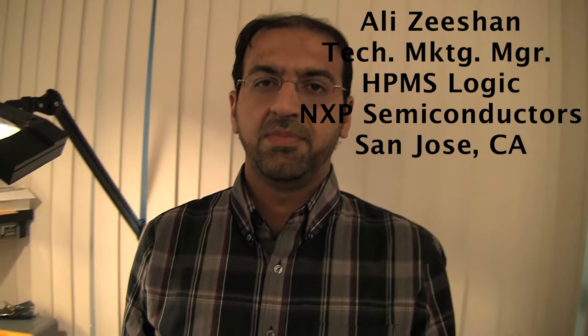Hello, my name is Ali Zeeshan. I'm Technical Marketing Manager for Standard Logic here at NXP in our sunny San Jose.